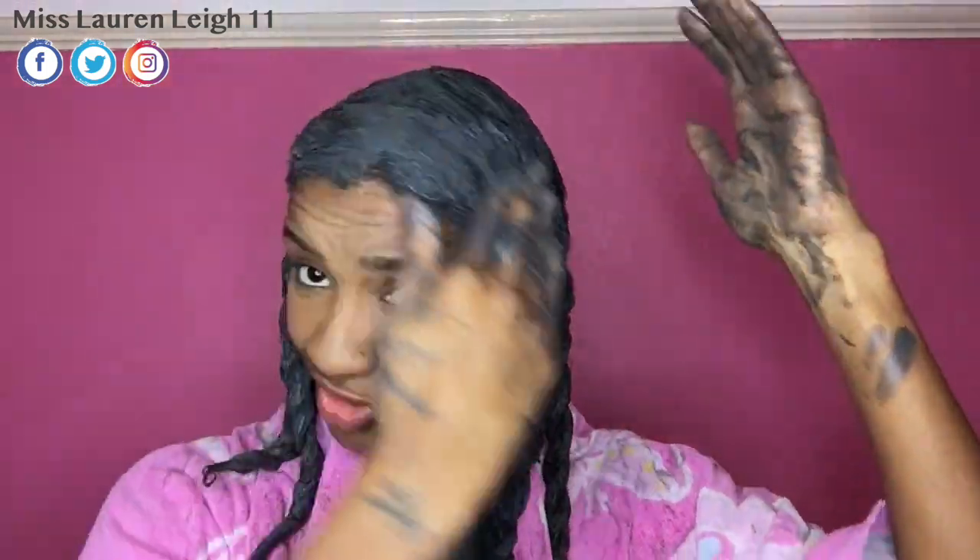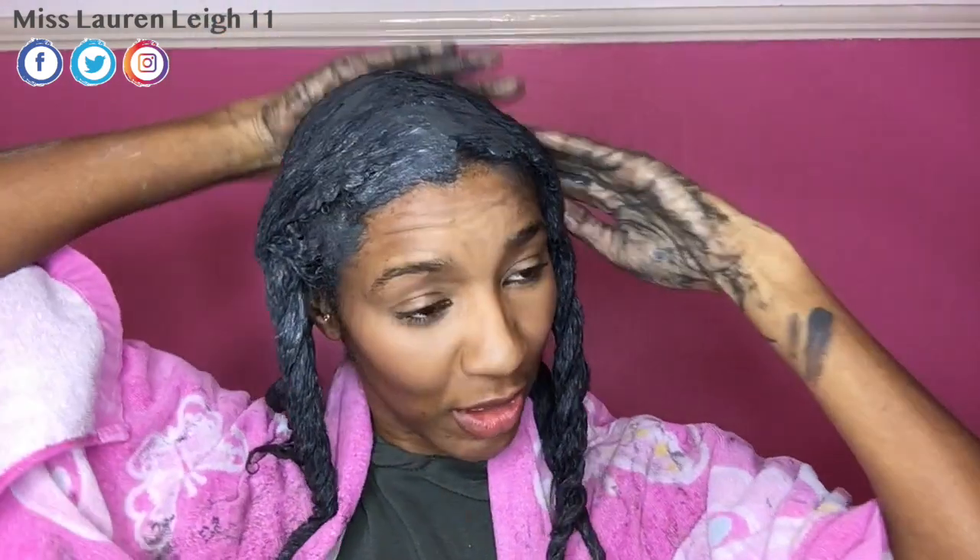Okay guys, so that's completed. I'm going to leave that to set and then I will show you how well my dupe of the Cream of Nature charcoal and clay mask worked. I'll see you in about an hour.